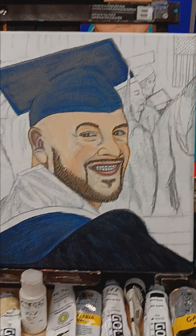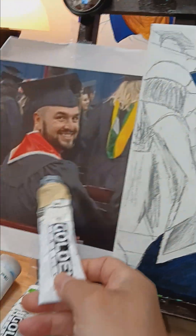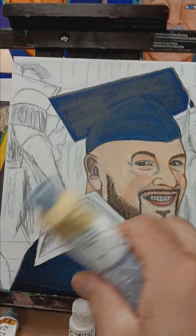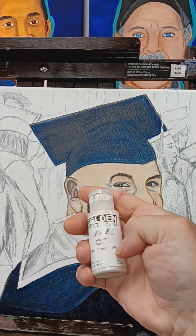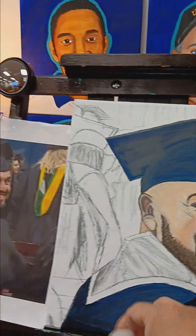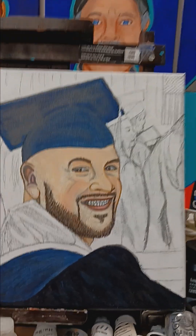I can mix any colors from primary colors to any tint, but what you can't do is replicate special effects — like if I want to put an interference tint on the gown, as you can see the color there, you can't just mix that. And for the eyes, I usually put in an iridescent pearl, which gives a shine whenever you move it, and I'm about to do that.